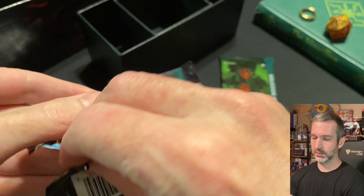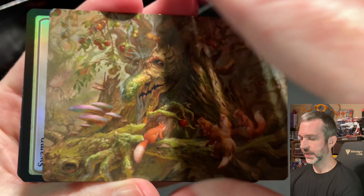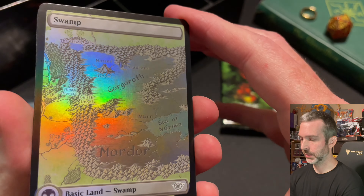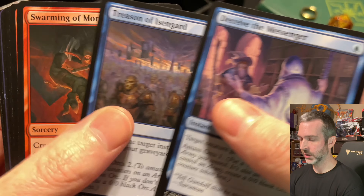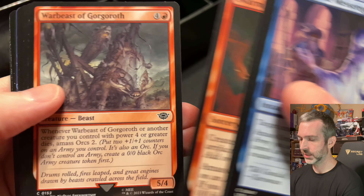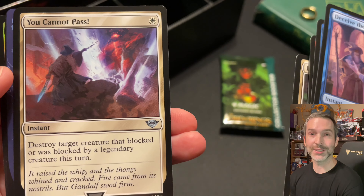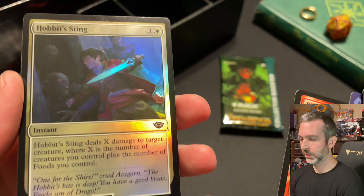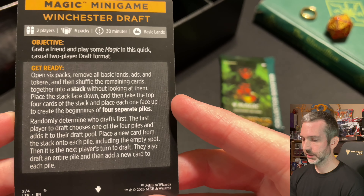Pack number four. Art card looks like an Ent — Generous Ent. Got a foil mapland, Swamp. Commons: Deceive the Messenger, Treason of Isengard, Swarming of Moria, War Beasts of Gorgoroth. Uncommons: Gwaihir the Windlord, Sternscolding, Lost to Legend, You Cannot Pass, Elrond the Lord of Rivendell Showcase. Display of Power rare. Foil common is Hobbit Sting. Then a Magic minigame — Winchester Draft. You can look at both sides in case you want to freeze the video and see the rules for this magic minigame.